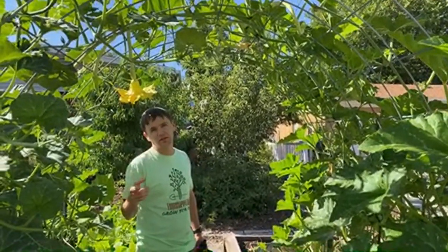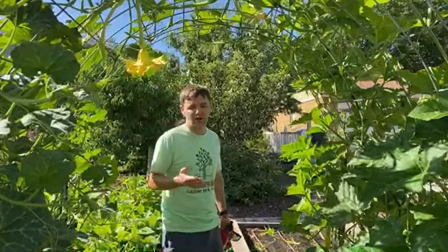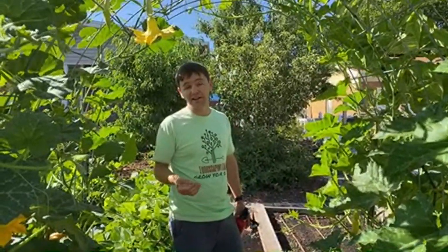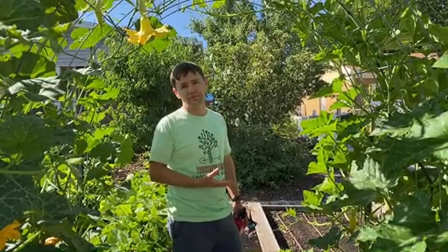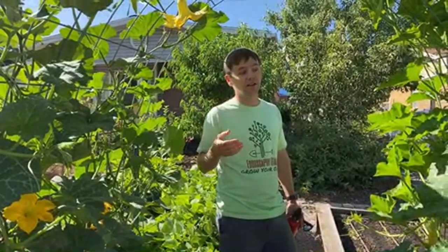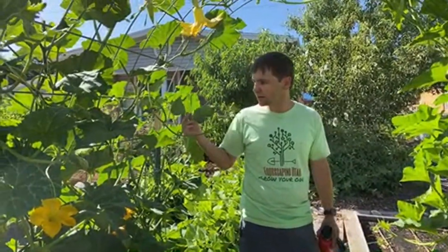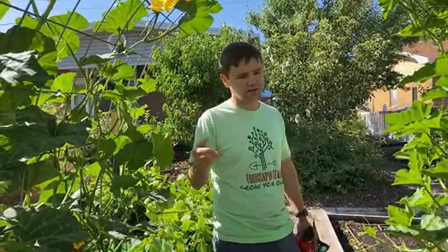The number one pest for squash — and most people know about it if they've grown pumpkin, zucchini, or any kind of squash — is squash bug. The number one tip is to know when the squash bug eggs are going to come, which is usually mid-June. Come out and monitor for the eggs — look up what they look like. You usually find them on the back of the leaves, and then just remove them with rolled-over duct tape or similar methods.